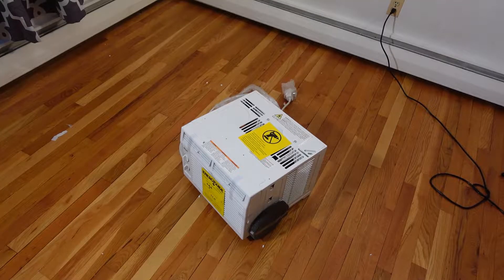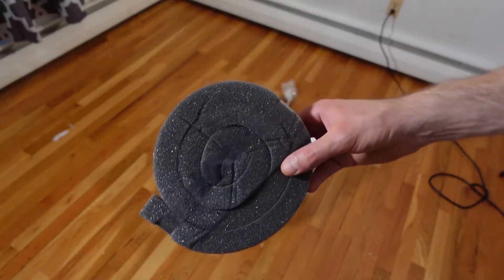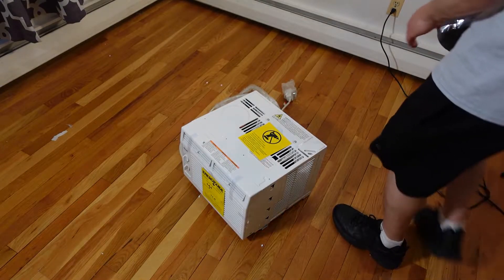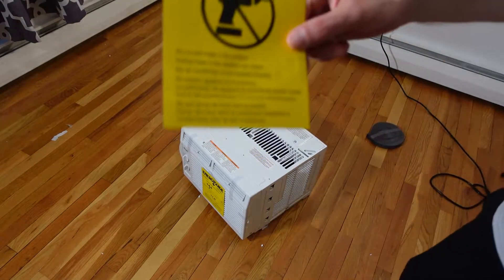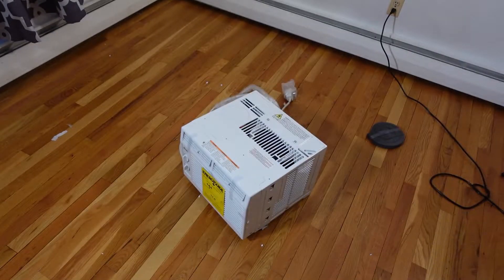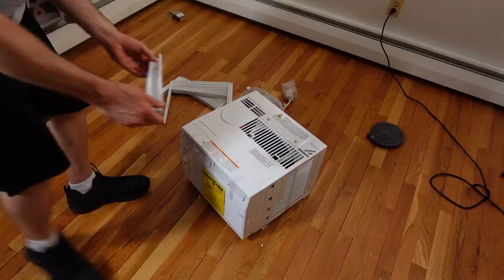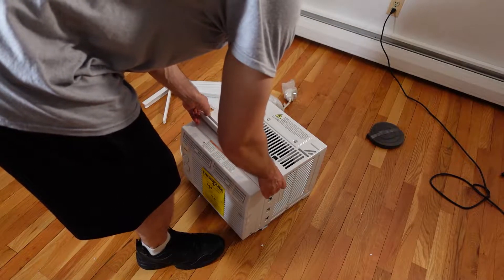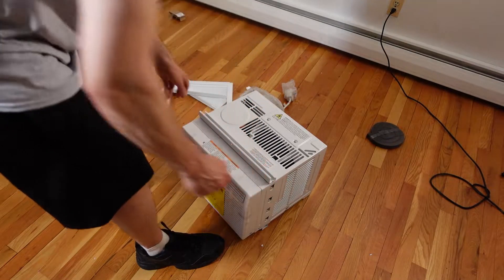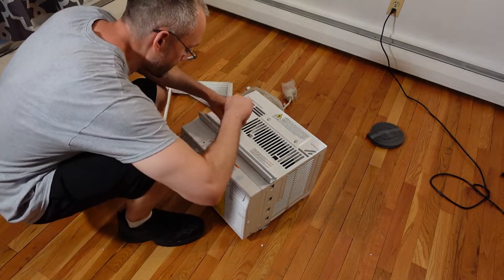The installation process is very straightforward. You have foam that comes with the unit that goes around to allow for anti-vibration and to keep bugs from getting into the living area. You also have a sticker that tells you not to drill holes into the air conditioner unit, because that voids the warranty and also conflicts with the overall function of the air conditioner, since it uses water in the system to more efficiently cool the living space.